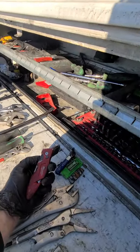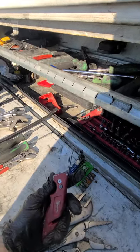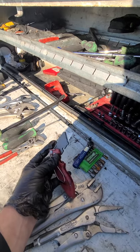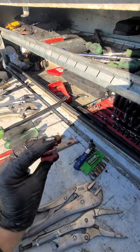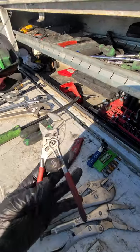Next one that's crucial — a nice razor blade knife. Good for multiple things: scraping, cutting, and maybe a little self-defense. You should be good.